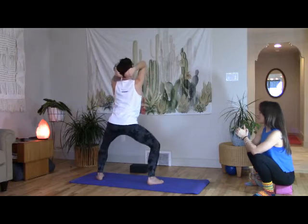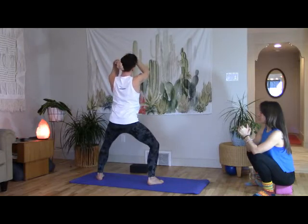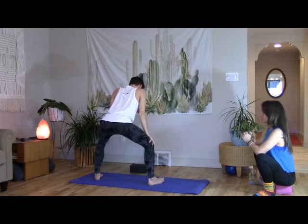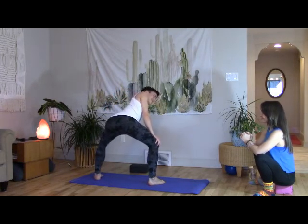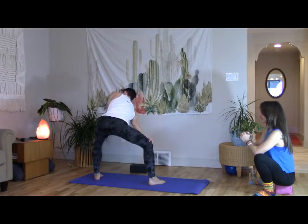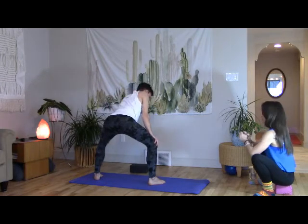One more, then take your hands to your knees. Little shoulder dips — right shoulder to the left, left shoulder to the right. Right shoulder to the left, left shoulder to the right. Just a couple of dips back and forth.